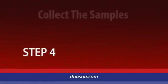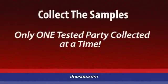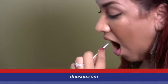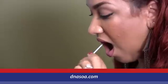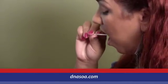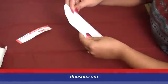Step 4: Collect the samples. It is important that only one tested party collect their samples at a time. Open the swab envelope and remove the cotton tip swabs, being careful not to touch the cotton tips. With a firm swiping motion, twirl one swab on the inside of the cheek for 10 seconds, moving it around all areas inside the mouth. Repeat this same procedure with the three remaining swabs, then place all four swabs back into the paper collection envelope.